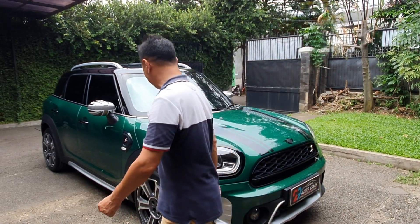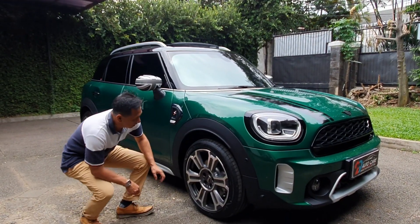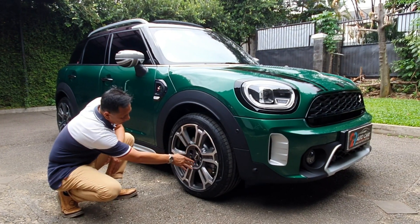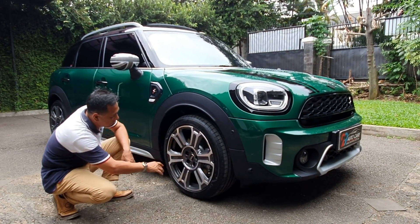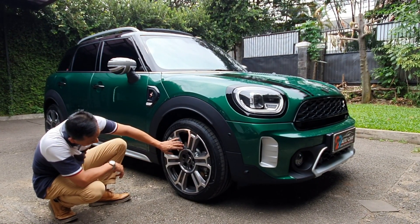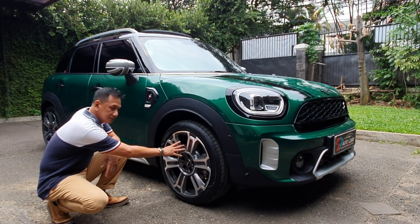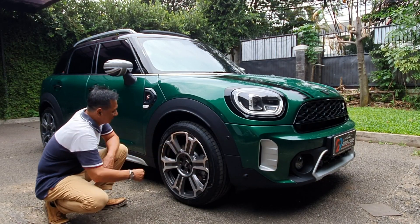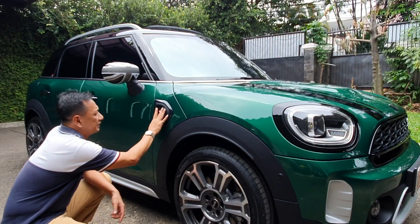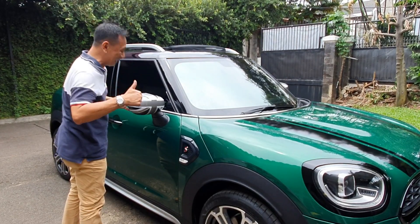Kita lihat profil bannya teman-teman. Pelek-nya seperti ini — two-tone color, sudah silver, ada abu-abunya, cakep banget. Bentuknya juga keren banget. Ini dia pakai rubber. Ukuran bannya 255/45, ring 19 — takat banget, luar biasa. Ada S-nya di sini teman-teman, ada lampu sen-nya juga. Ini spion-nya sudah diganti, jadi keren banget.